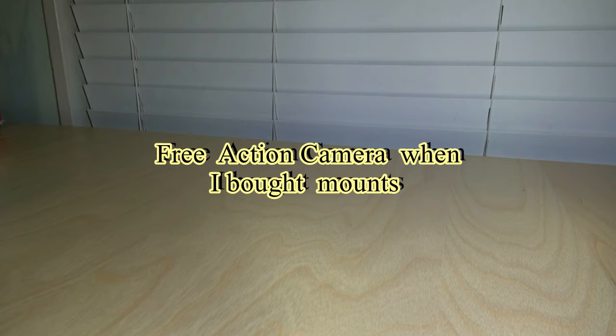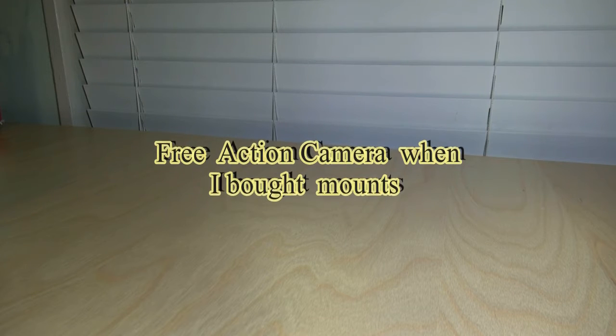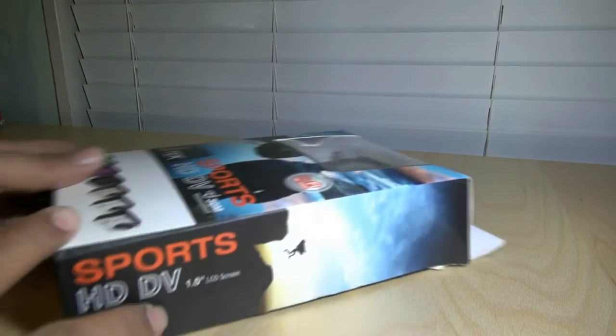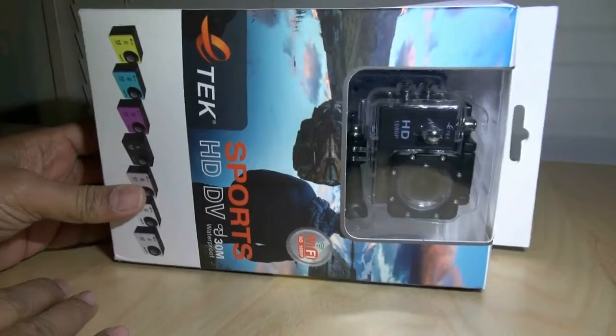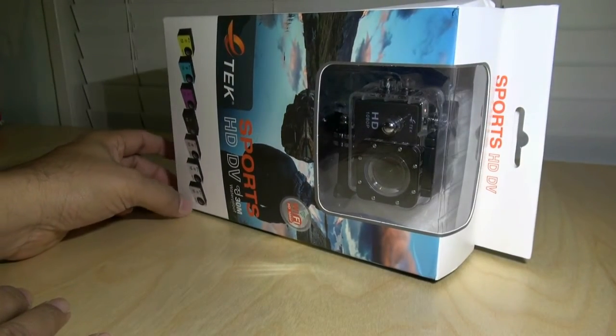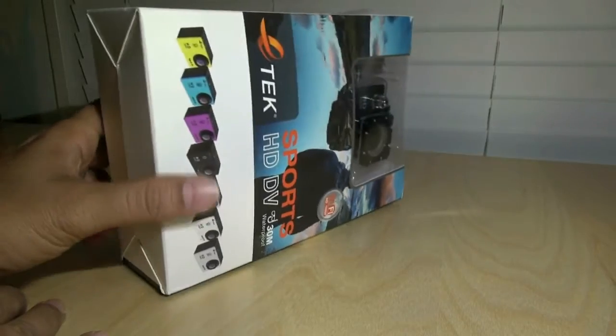I have news for you. You can buy all the mounts and then get an action camera free, which takes 1080p and which is a clone of a clone. A lot of people have noted what clone of a clone this is, or it's more of a generic action camera.